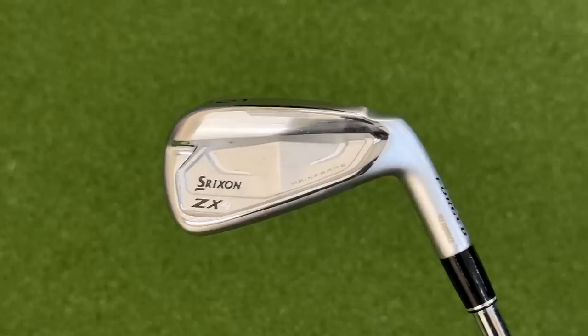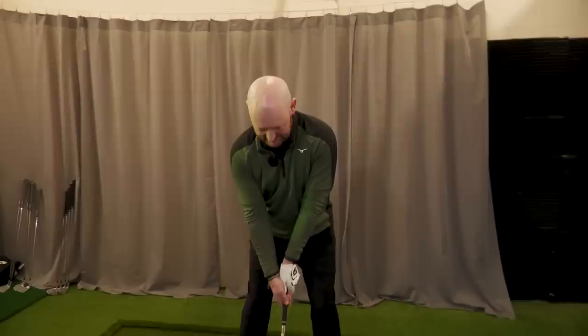So who are these irons aimed at? There are three different models. First, the ZX4 — if we looked at them as handicap-orientated, this is going to be aimed at a mid to high handicapper, and there are a couple of reasons for that.